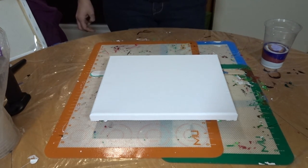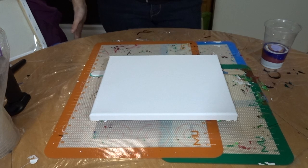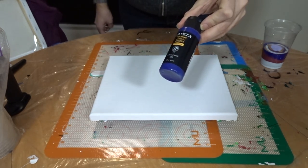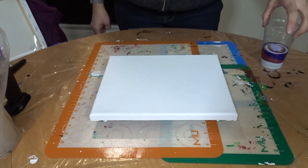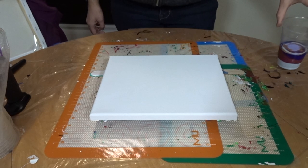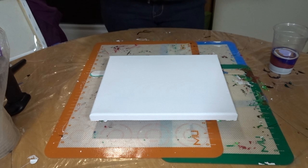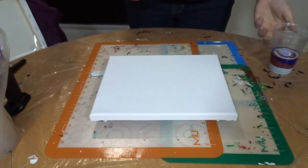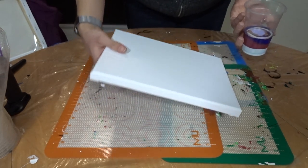Hello, this is Becca from Painted Panda Creations. Today I am going to try my hand at doing a flip cup. I haven't done a flip cup yet, and today I'm working with Arteza pouring acrylic colors. I already have them in my cup. I am working on an 8x10 canvas and we will just see how this goes.